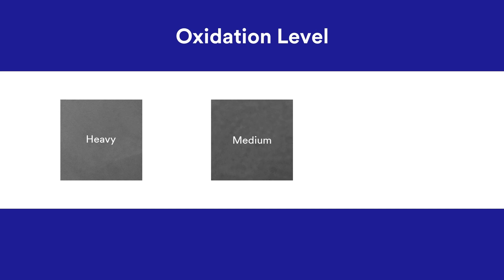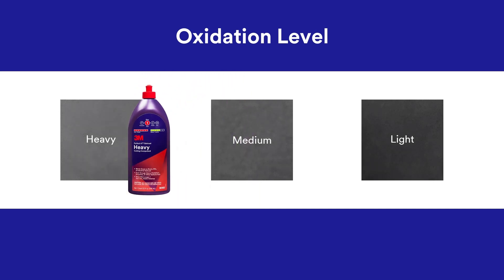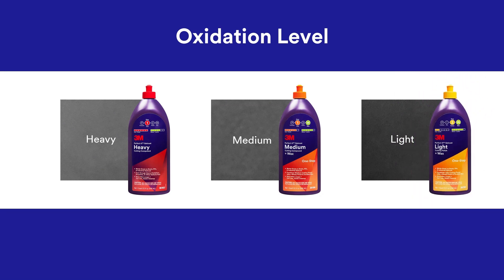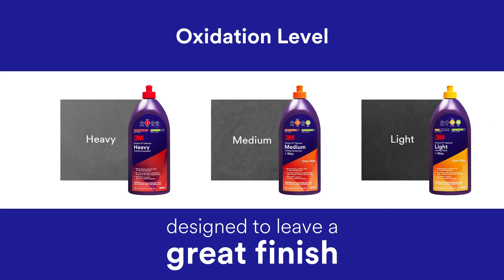Depending on the degree of oxidation, scratches, or other defects, your next step will be buffing with either 3M Perfectit Heavy Cutting Compound, 3M Perfectit Medium Cutting Compound plus wax, or 3M Perfectit Light Cutting Polish plus wax. Each of these products is designed to leave a great finish, so using all three one after another isn't necessary.